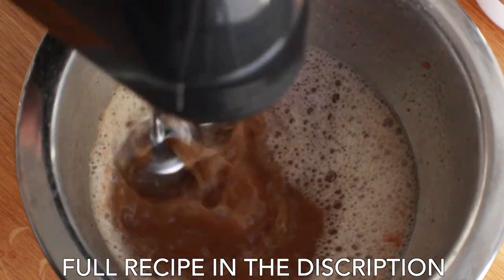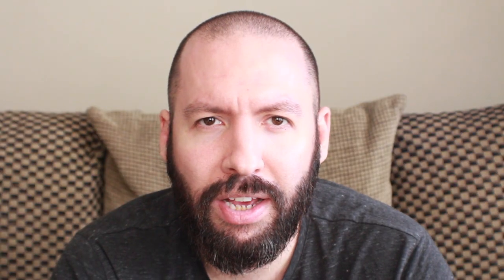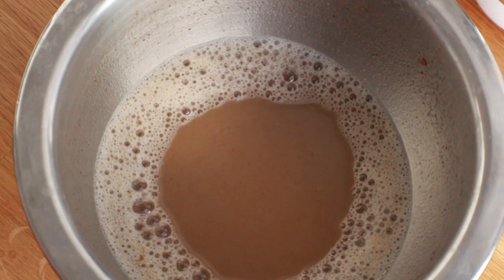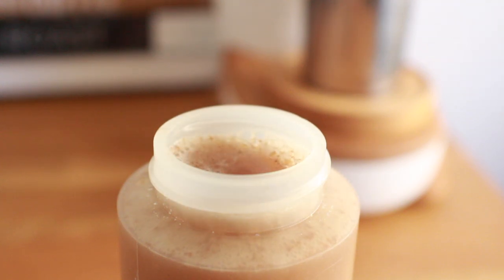Mix it all together on a low setting, making sure all the butter is melted and the spices are incorporated. Once it's all blended together, you'll want to use it within the next few hours because it doesn't keep very well overnight. If you put it in the refrigerator it will solidify, so you want to keep it at room temperature or warmer. This recipe should produce about 9 ounces of concentrate, which is enough for about 5 to 10 drinks.